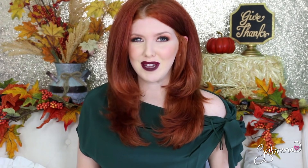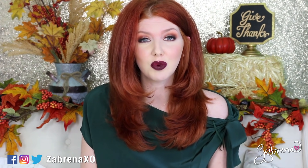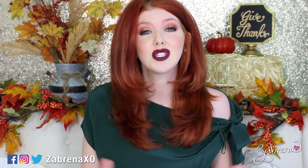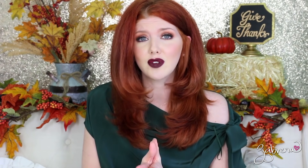Hi gorgeous, and a very happy Frugal Friday to you! If you are new to the channel, welcome. I make videos like this every Friday focusing on drugstore products and conducting wear tests just like the one I'm showing you today. Please subscribe and you'll always be notified of new videos. Today we are focusing on face primers — this has been a very highly requested video, and so many of you have wanted to see a battle of face primers, so here it is.